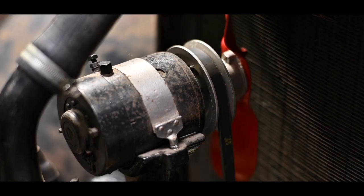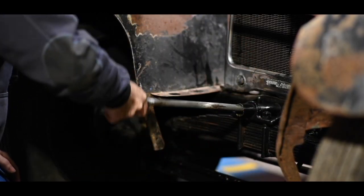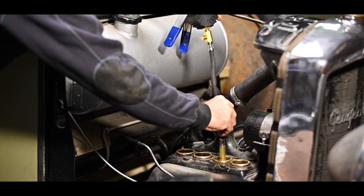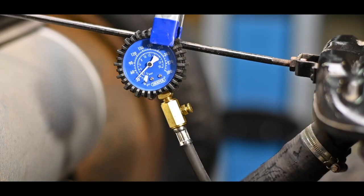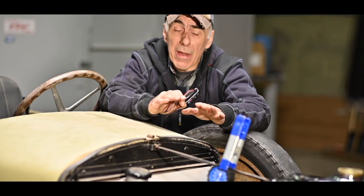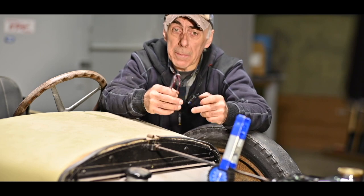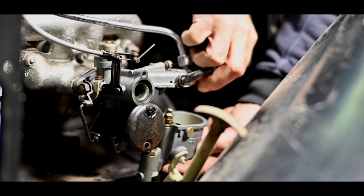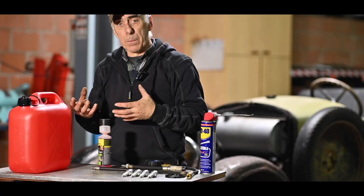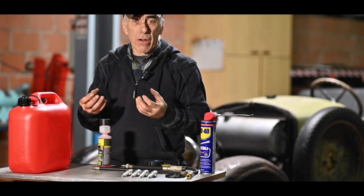It goes in fact very smooth. I know I have compression on all four cylinders and the engine is turning over quite smoothly. That would actually grease the valve seats and the valves themselves.